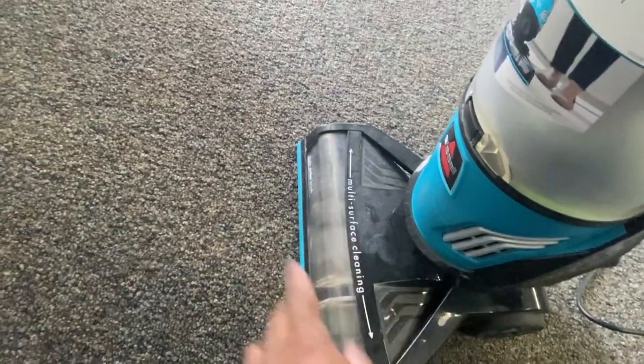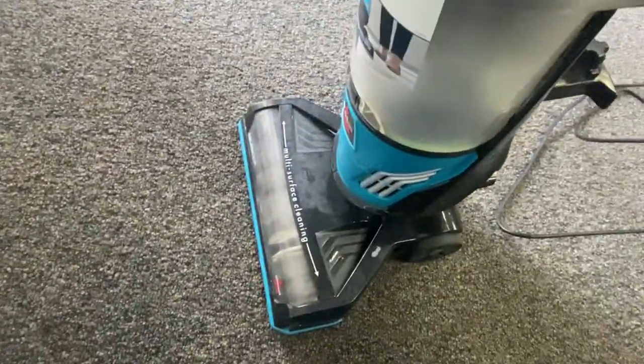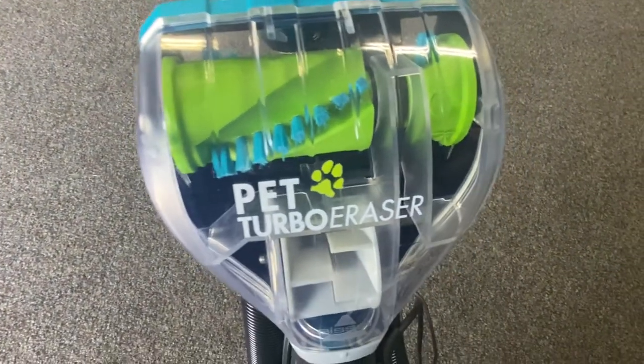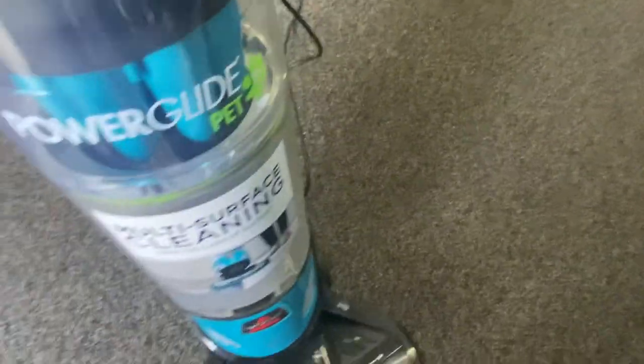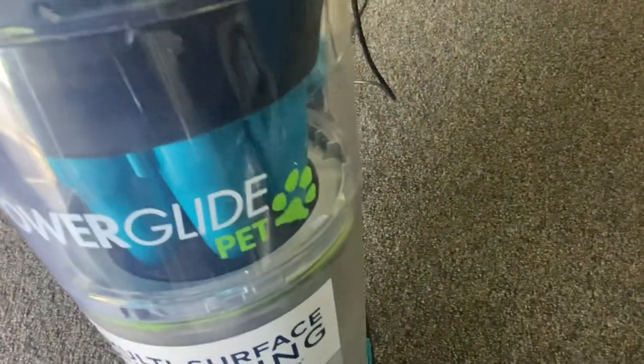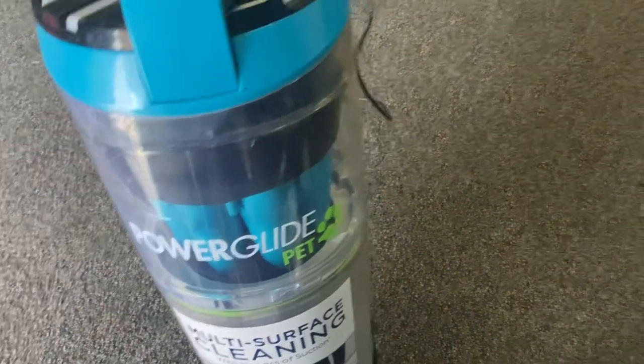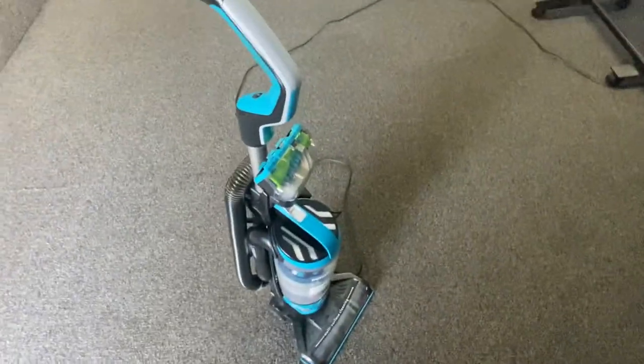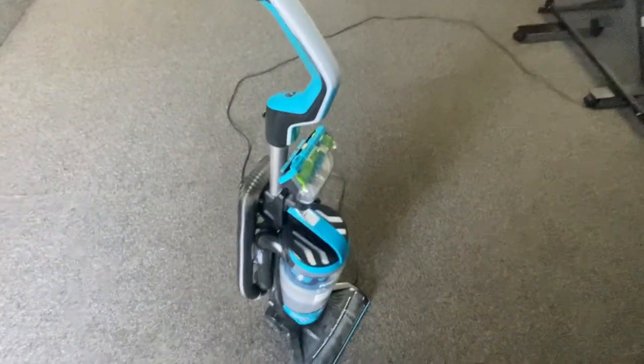There's the brush — you can see some stuff in there, but it's all good. Nothing caught in there. It's very stylish. Let's see the brand name — I thought it was called 'Pet Turbo Eraser,' but it's actually called Power Guide Pet.